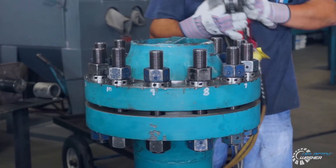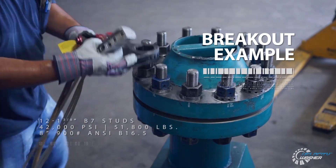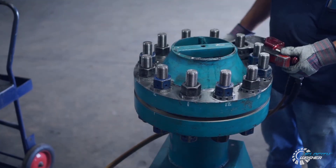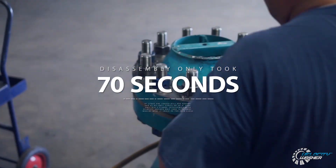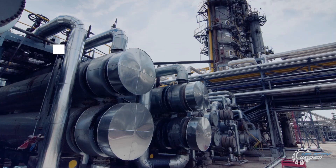In this example, 12 one-and-three-eighth inch B7 studs are loaded at 42,000 PSI bolt stress. Disassembly only took 70 seconds. The Velocity Washer removes all load in less than one stroke of a torque wrench, regardless of bolt size.